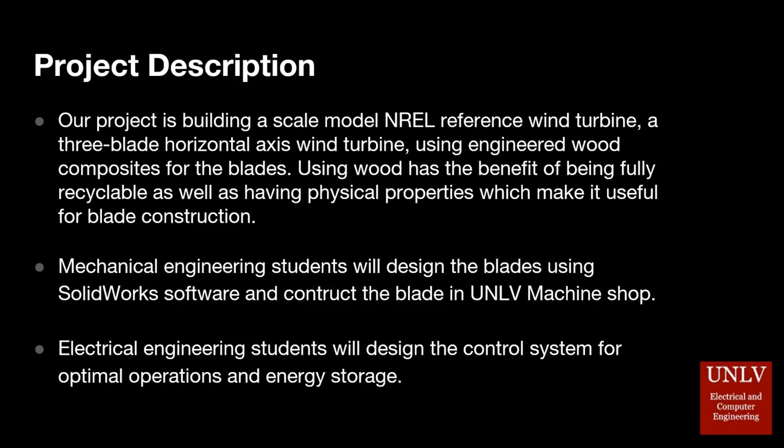Mechanical engineering students in our group will research and compare the physical properties and sustainability of different materials, model the blades using SolidWorks software, and fabricate the blades and the structure of the wind turbine in the UNLV machine shop.